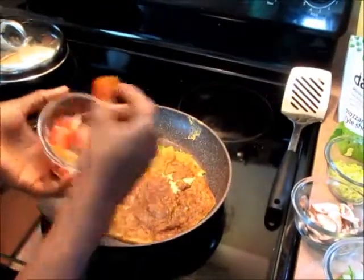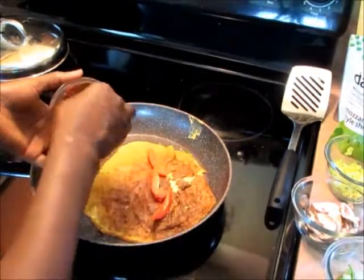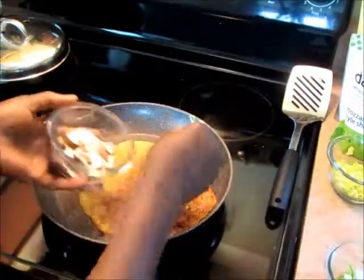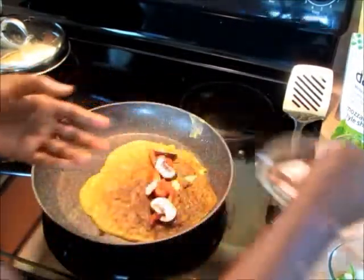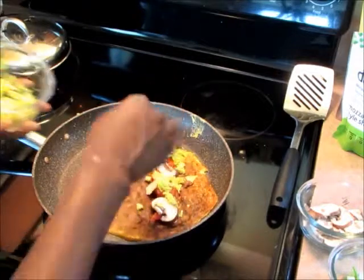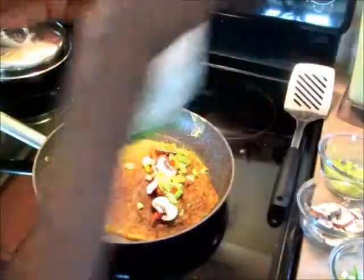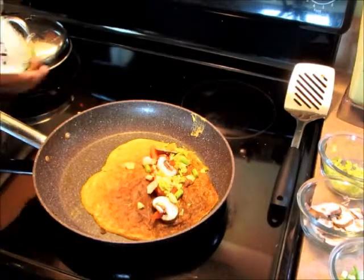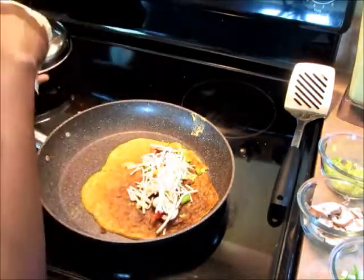Next I'm adding my filling — I'm putting in some red peppers. You can put whatever you want to put in there, it's your choice. Mushroom. Some celery leaves and some green onions. And some Daiya cheese.